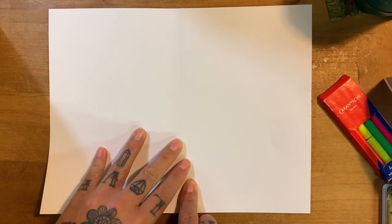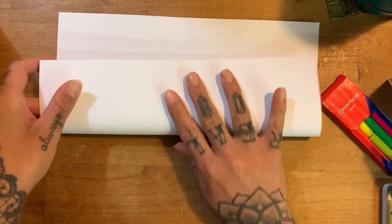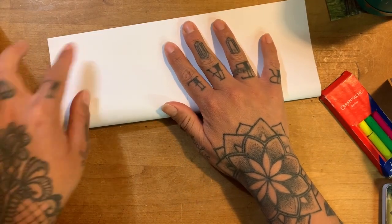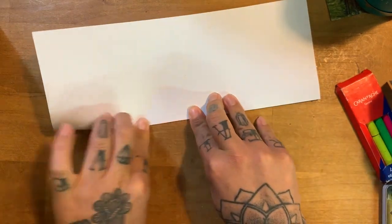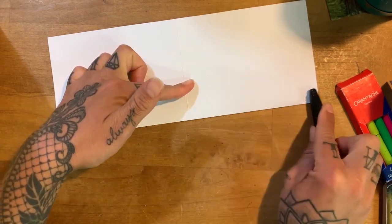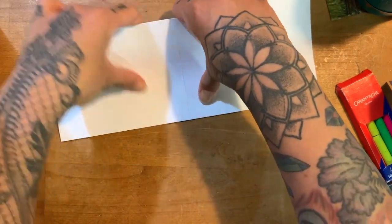So the next thing you want to do is fold it what's called hot dog style, long ways. Remember, line up your corners. I always like to hold it in the middle and come down, then on one side and the other side. And again, you want to take whatever you can to just really get that crease nice and crisp. Then you're going to open it up.